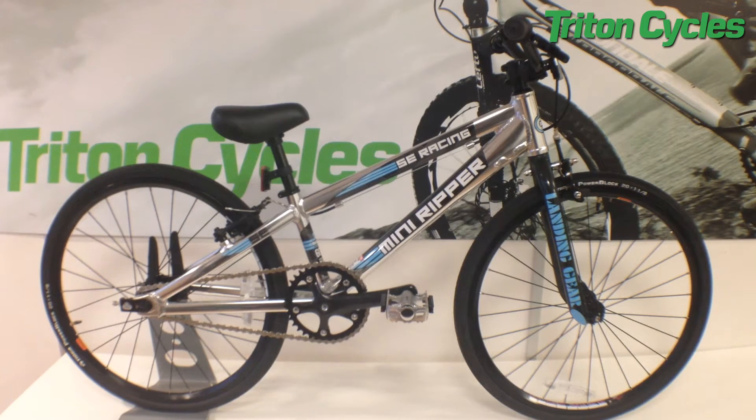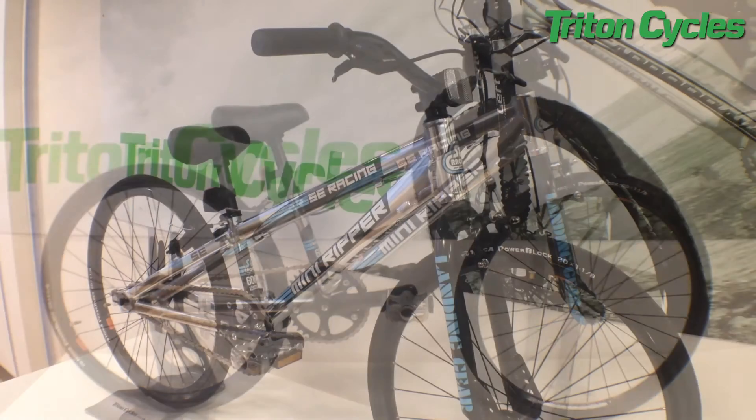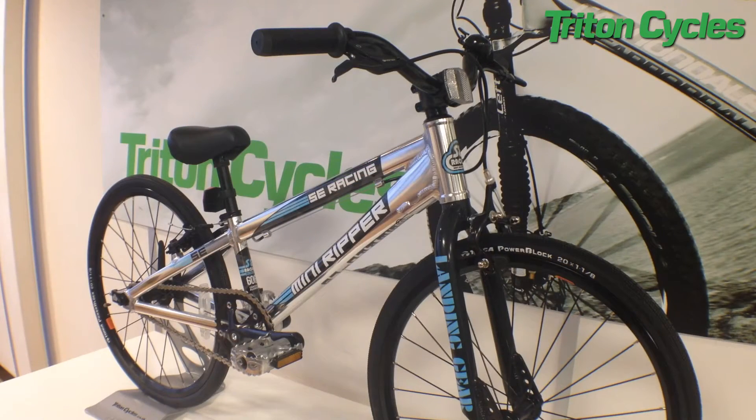This bike is really lightweight and weighs just 15.5 pounds. The ideal rider size for the Mini Ripper is between 3 foot 6 to 4 foot 4. It's the starting bike for a little racer.